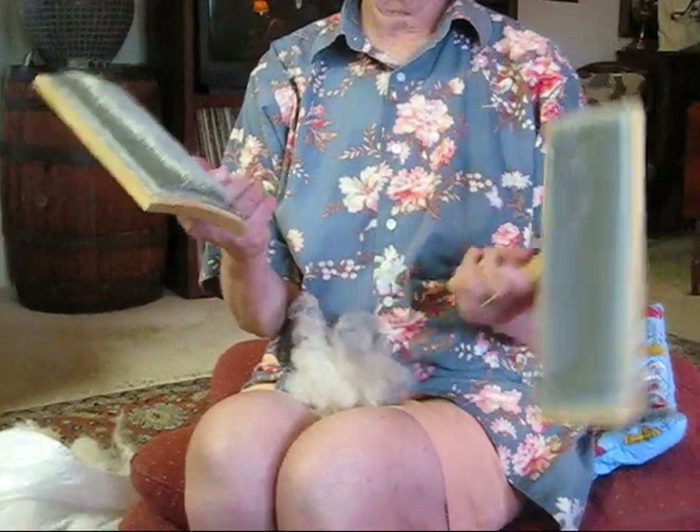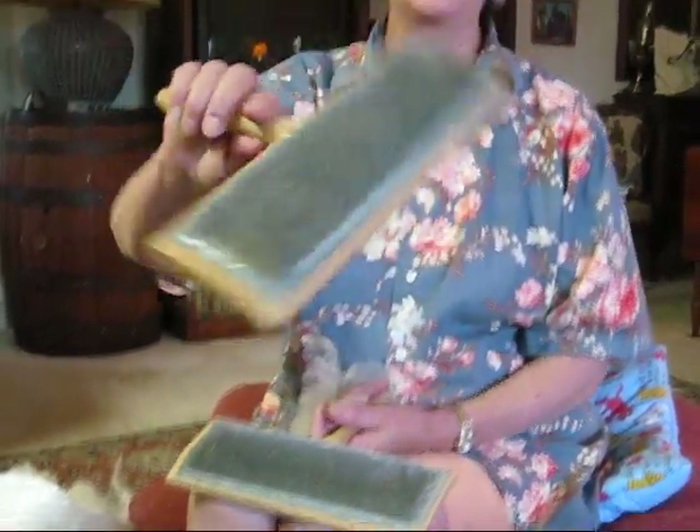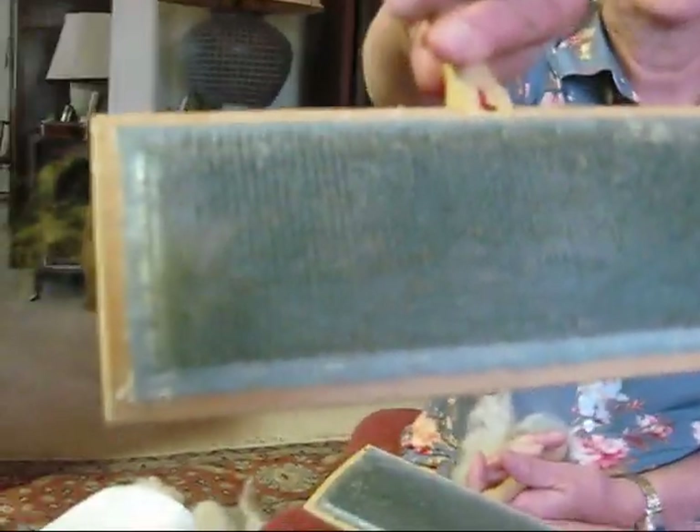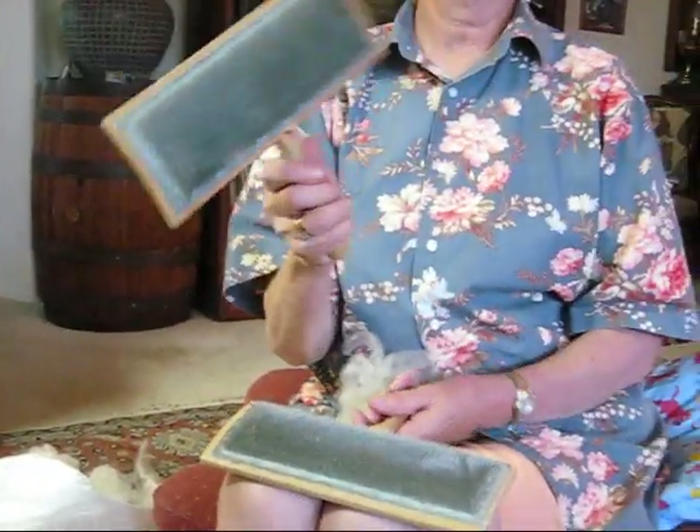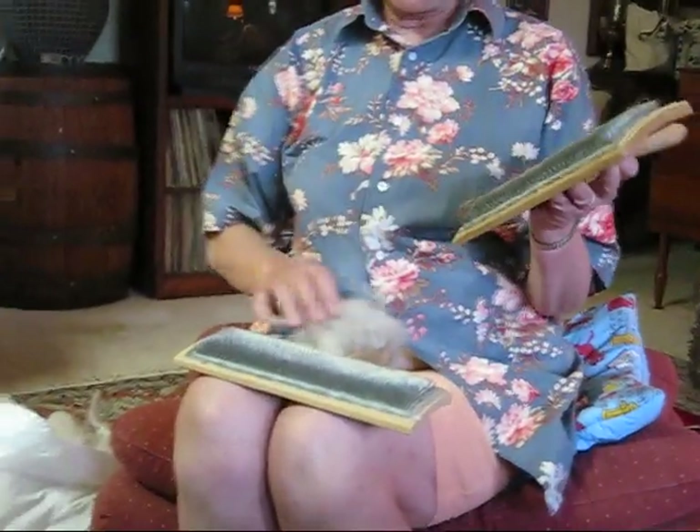Once the fleece is picked, it's ready to be carded. This can be done on a drum carder or hand cards. These are actually cotton cards. They're very fine — you can see the fine, close teeth on the carding cloth — but they're very good for fine fibers as well as cotton.